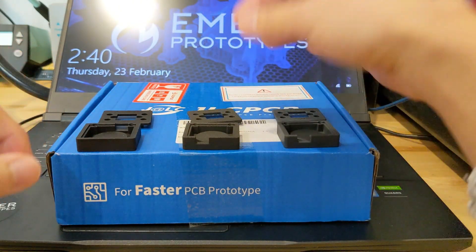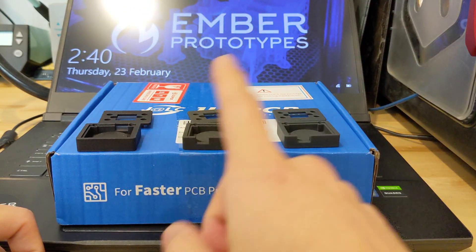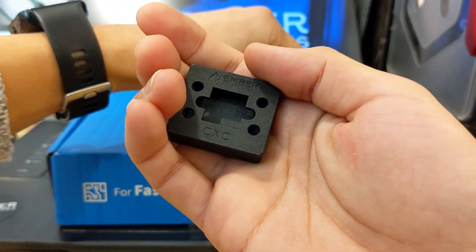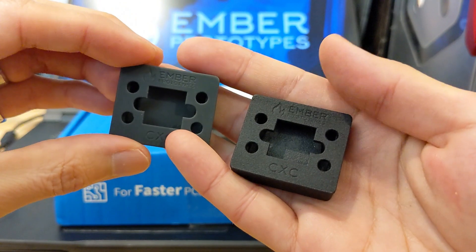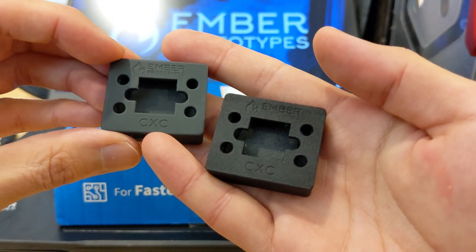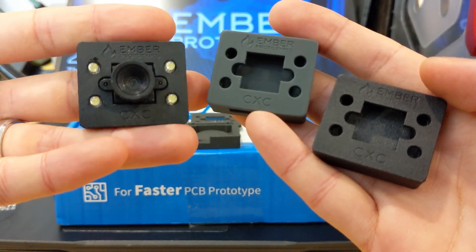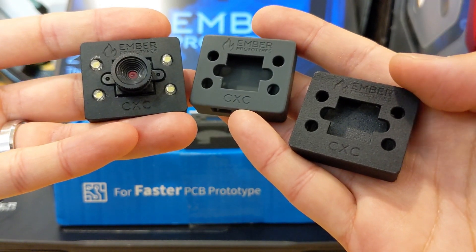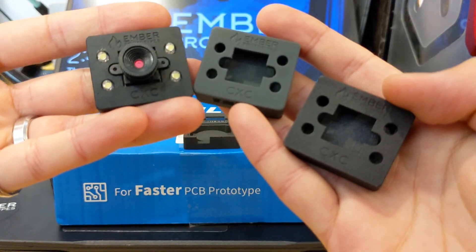In terms of cost differences, MJF was the most expensive, but all of these are very affordable. We thought this comparison might come in handy for somebody else. For us, the decision is: do we keep 3D printing in-house, do we move to SLA, or do we go to MJF? We have some decisions to make.